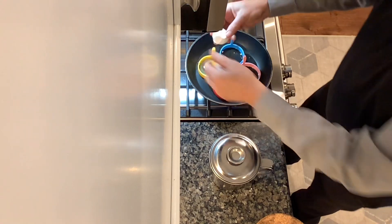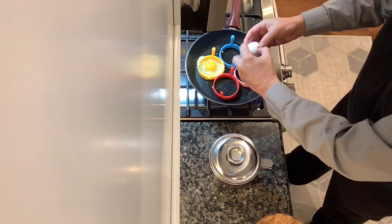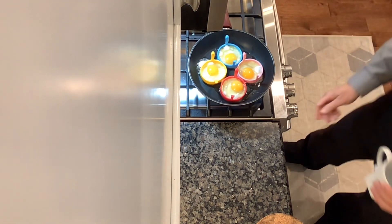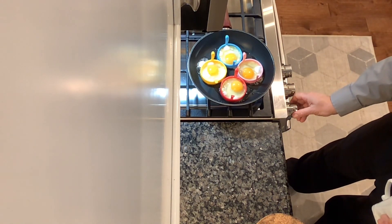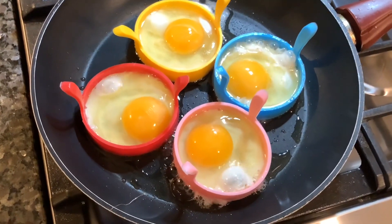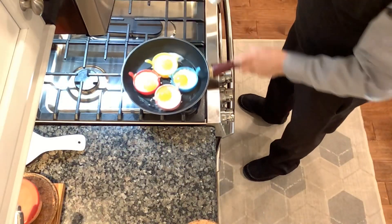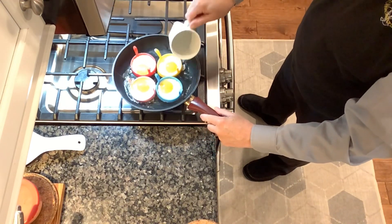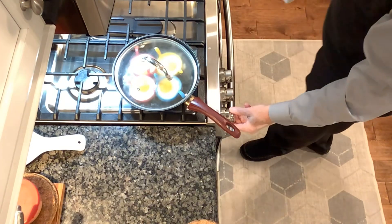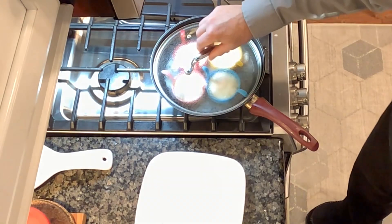I keep the temperature pretty high to start — between medium and high — to get them started until the eggs start to set on the bottom and around the edges. Your stovetop and cookware are likely going to be different than mine, so I don't have a specific time. I just keep my eye on it. When I see it's where I want it, the next step is to add about a quarter cup of water, cover them up, and let them steam-bake the top.